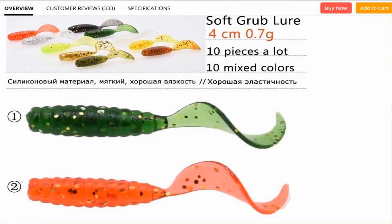What the heck? So if you're looking for a little crappie grub, that's basically what I was looking at. Down below the specs, it does specifically say it's a 4 centimeter, 0.7 gram grub. There are 10 pieces in it and 10 different colors to choose from. I figure what the heck — I can always use some little grubs. I would like to find something a little bit bigger than this, but let's see if this one looks halfway decent or if it's total junk.